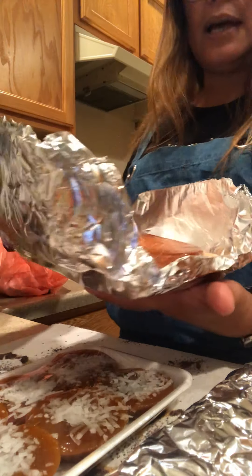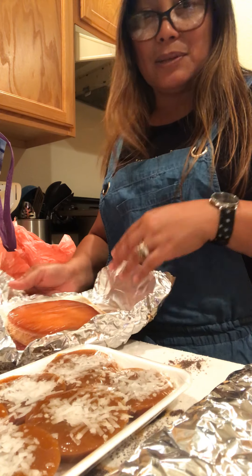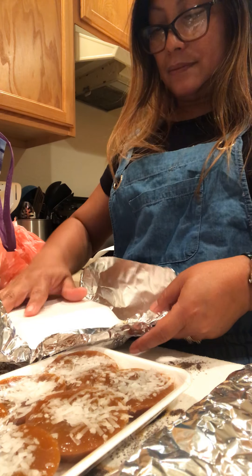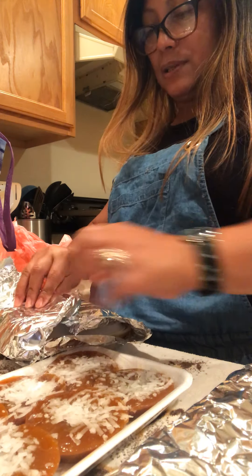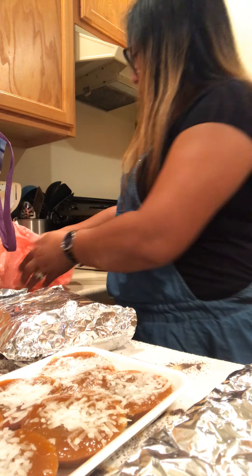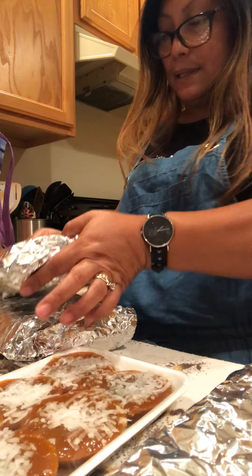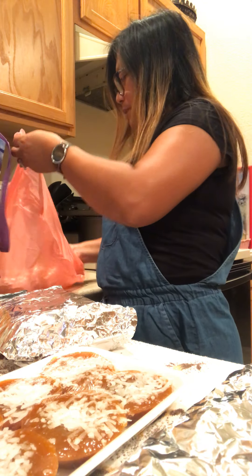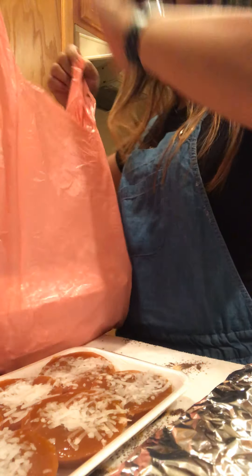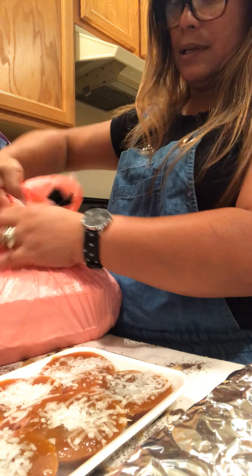And of course I bought Filipino dessert leche flan. See that? So that's leche flan. I can make leche flan but I'm lazy, I don't have time, so I just bought this one. I bought two leche flan, guys. I'll put this back and put it in the fridge.